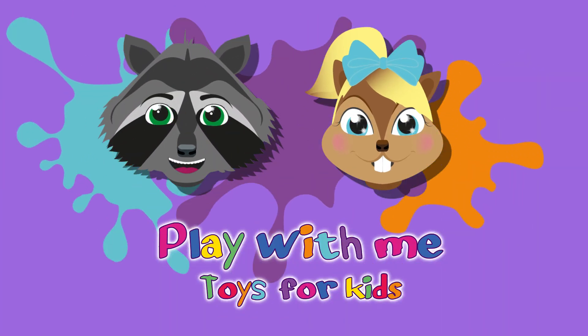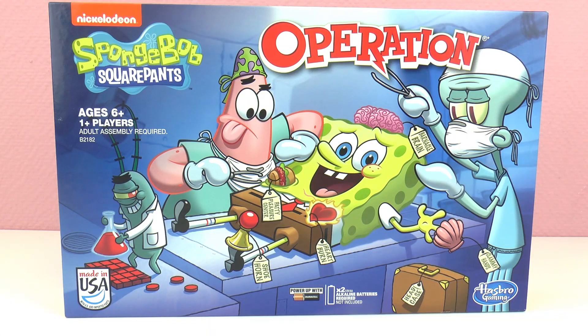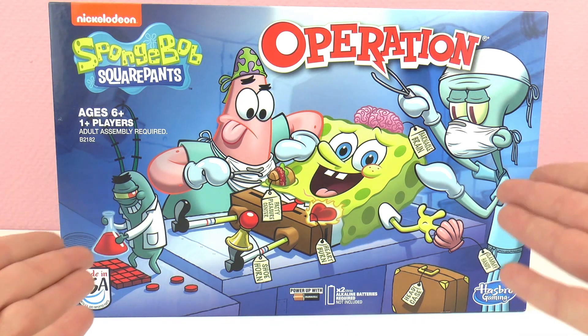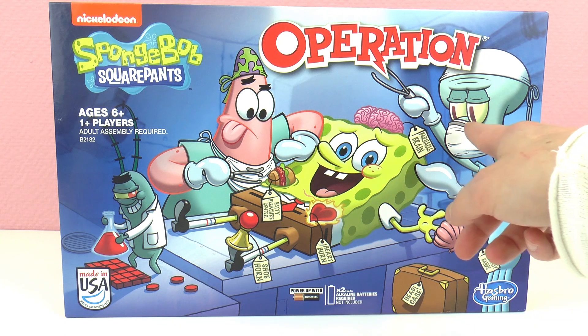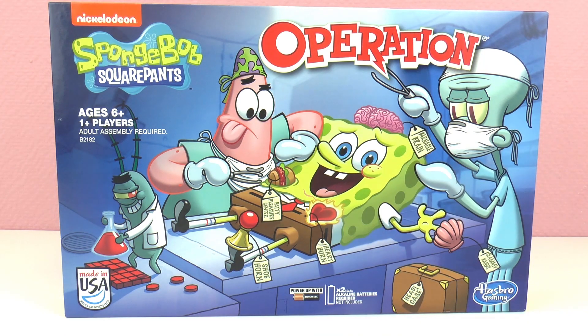Hello everyone and welcome to Play With Me Toys for Kids! Today I have a board game for you — super fun — and this is SpongeBob SquarePants Operation. It's so exciting! I've seen this game before but never the SpongeBob version. This one is for kids six years and older and you can play with one person or more players. It's a board game from Hasbro, made in the U.S.